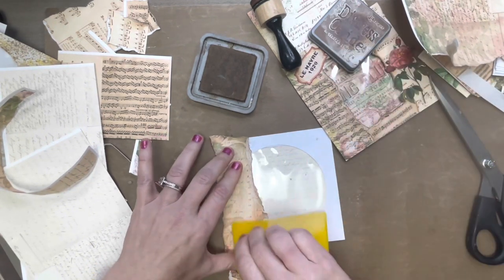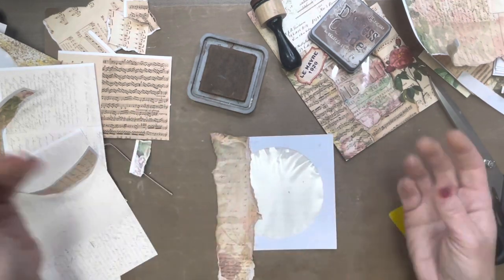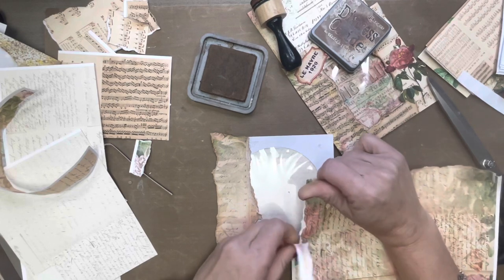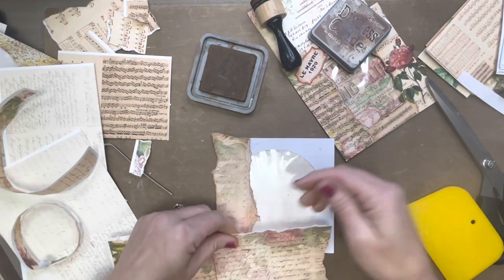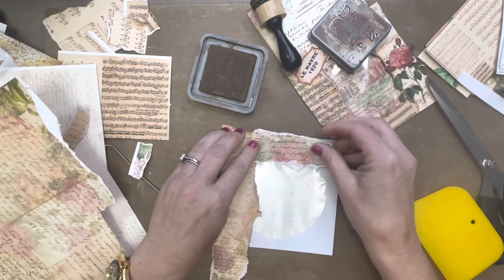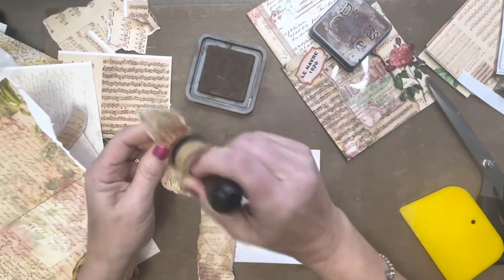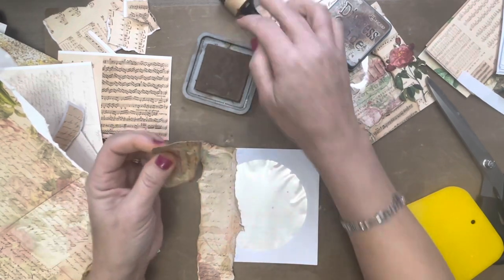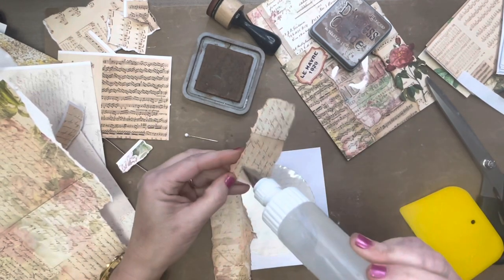I'm just going to glue this. You can use any kind of paper to do this — if you have scrap paper that you need to use up, this is a good way to use up your scraps. Just collage onto the top of one of these CD cases and it makes a really cute pocket while you're using up scraps at the same time. I'm going to tear some more right here. I'm going to purposely have it come down over the acetate window because I want it to be like a peekaboo. I like that — let me glue that down.